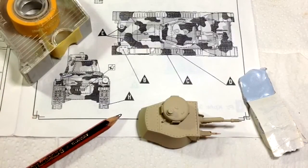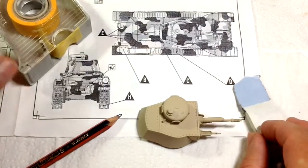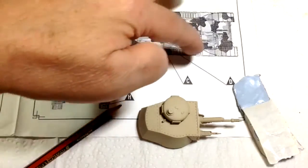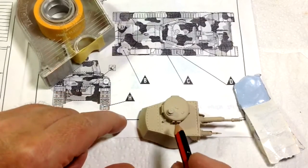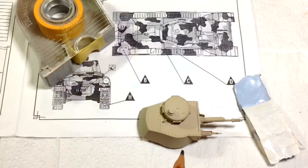Starting with the turret for the camouflage since it's a manageable piece to show in the video. The method involves Blu-Tac, masking tape, and a pencil to lightly draw the camouflage pattern on the turret so all the edges are visible. The beauty is that even if any graphite remains after airbrushing, it comes off easily with an eraser, so there's no problem as long as you don't push too hard.